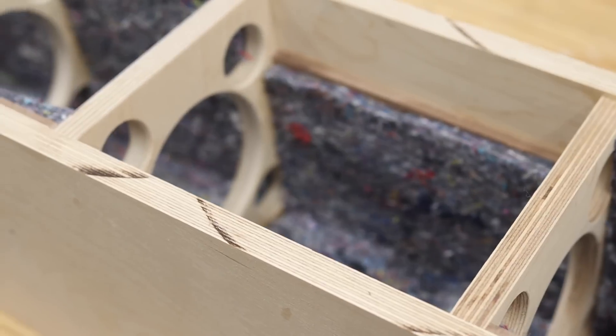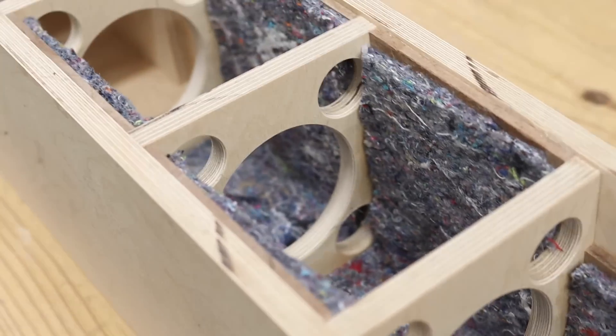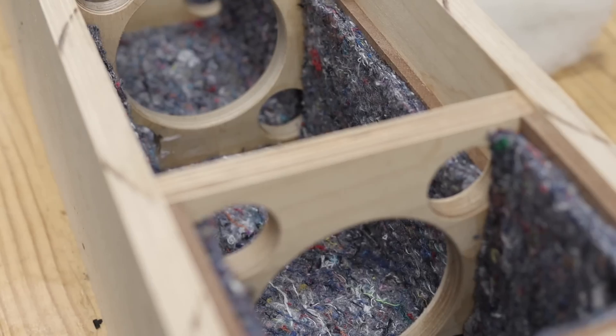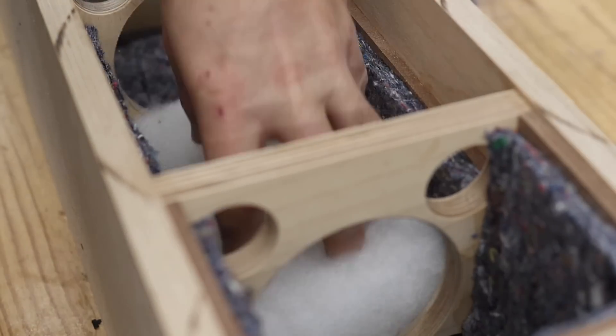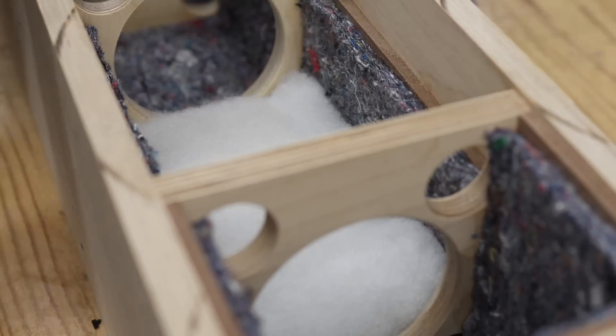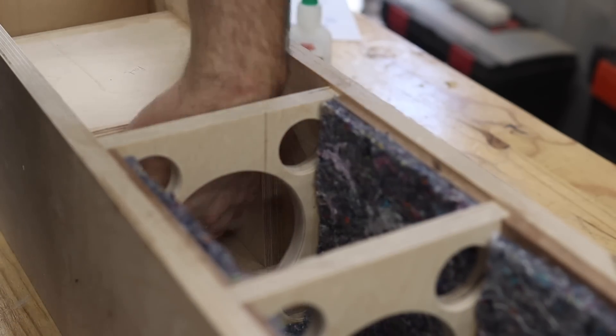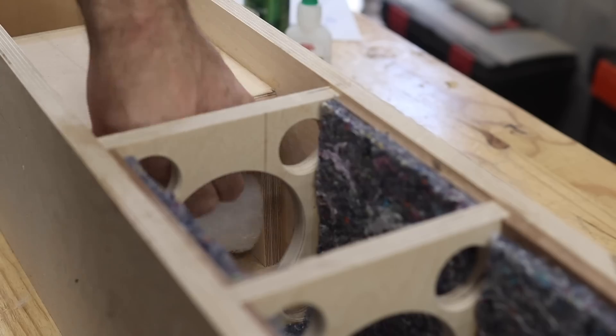I am only applying bitumen pads to the side panels, the top panel and the back panel. I also use polyester batting in the bottom and top of the enclosure and also just behind the woofer. We don't want to overfill the cabinet since we want the woofer to have unobstructed airflow through the enclosure and the port.